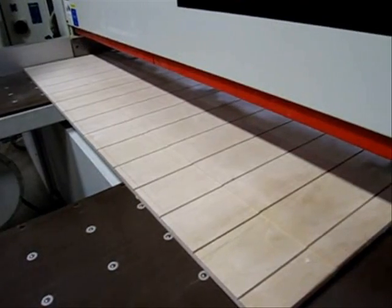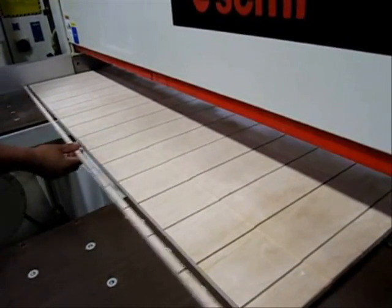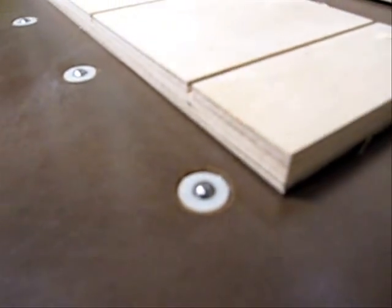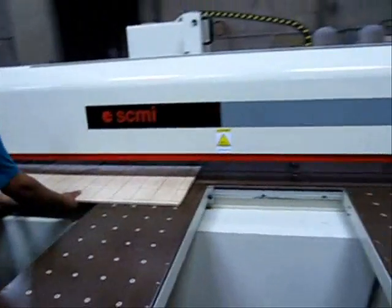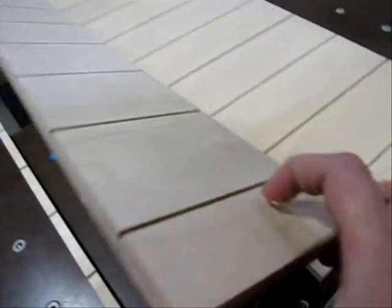The grippers are going to release after pushing the material to the front of the machine. As you can see, we've got very clean cuts. We'll take a quick look — it's hard to capture on video, but we'll try and show you just how clean this panel saw is cutting.